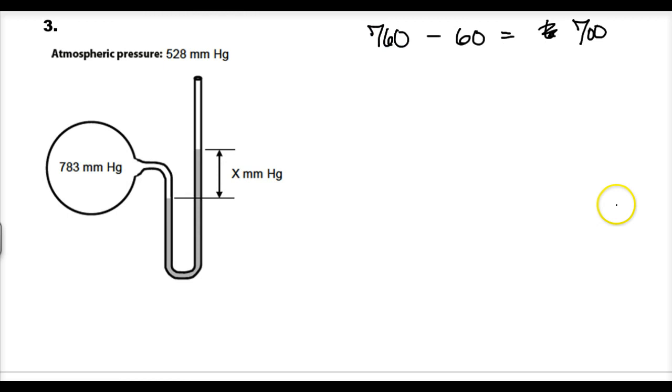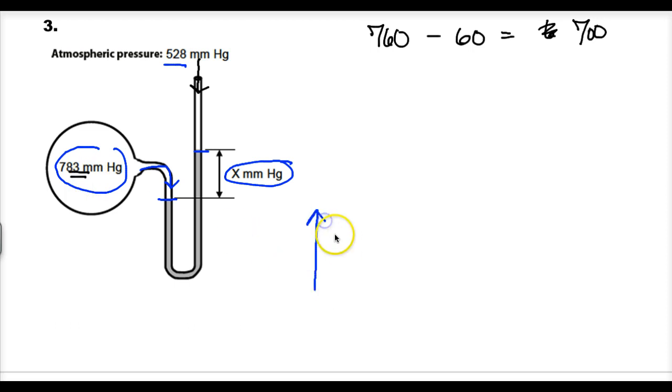Number three is a little different: I'm giving you the gas pressure and asking for the height of the column. Looking at the columns, the winner is the gas pressure in the manometer — it's pushing down and supporting a column of liquid, so the atmosphere is losing. The gas pressure is 783 millimeters of mercury, and atmospheric pressure is 528 millimeters of mercury.